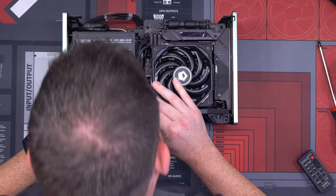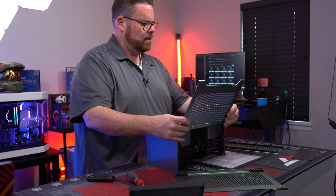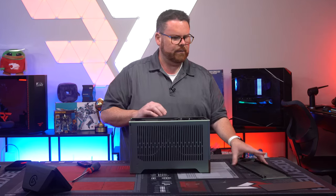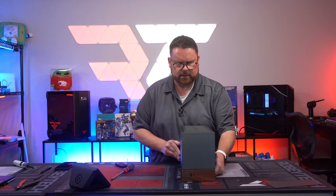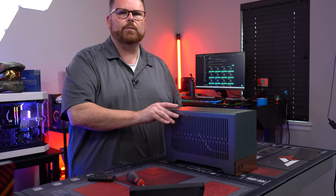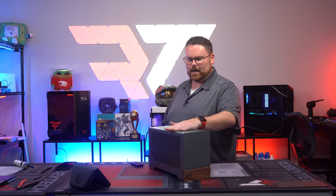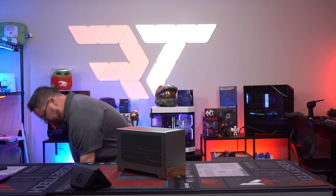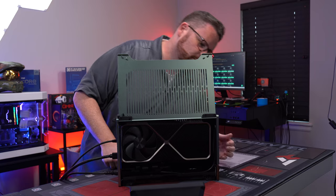Believe it or not, the build is done! We close it up, and there it is guys — completely built. There is the Fractal Terra, complete. RTX 4090, Ryzen 7 7800X3D — basically 100% built right there. There's no RGB or lights; when it goes on, it just turns on. Three, two, one...